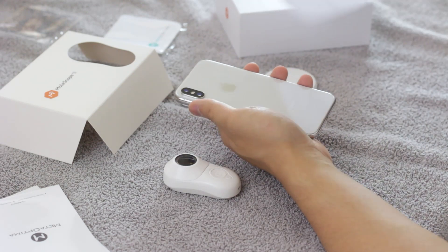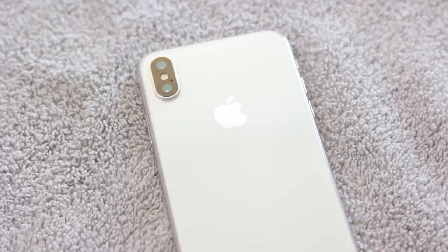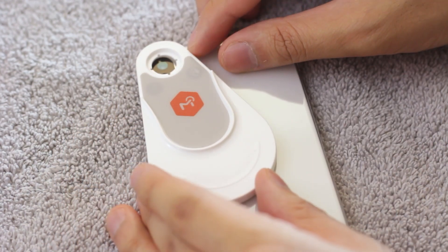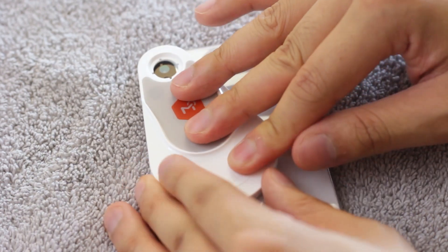Clean the back of your smartphone with the provided microfiber cloth. When ready, align the guide marks of the universal attachment plate perpendicular to the center of the smartphone camera, then gently push to secure the plate.